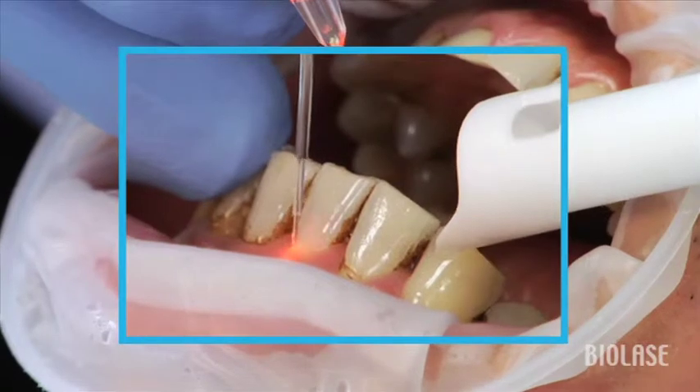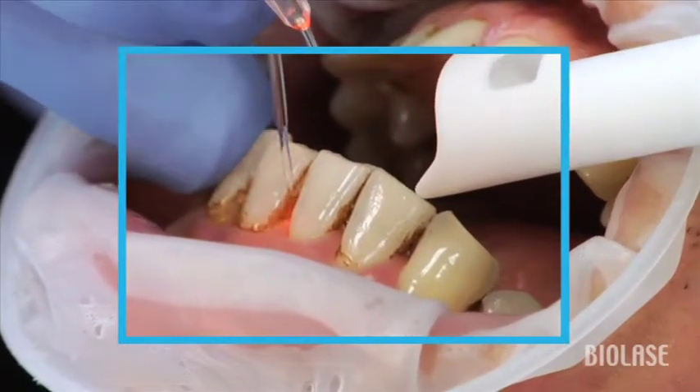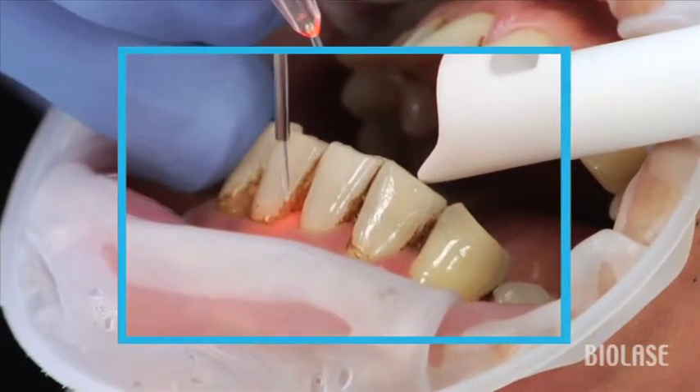In other words, each time you go into the pocket, come out. Go into the pocket and come back out. What you'll notice is that each time you re-enter the pocket, the tip will quench or cool down.